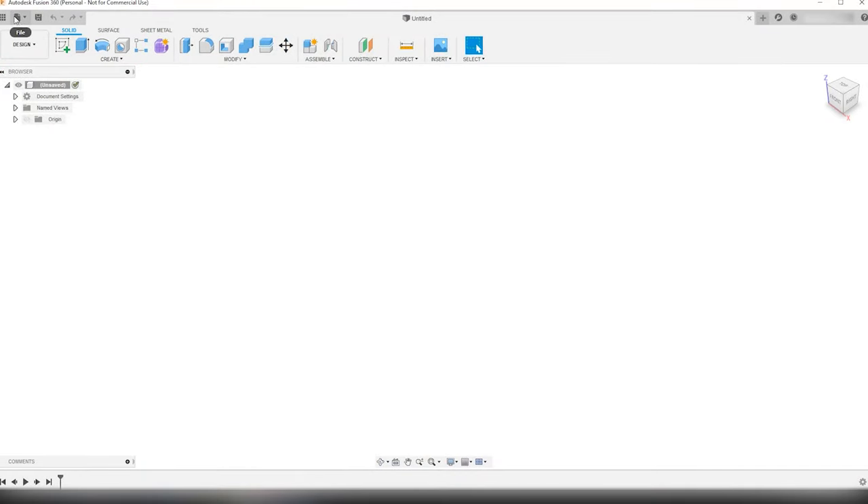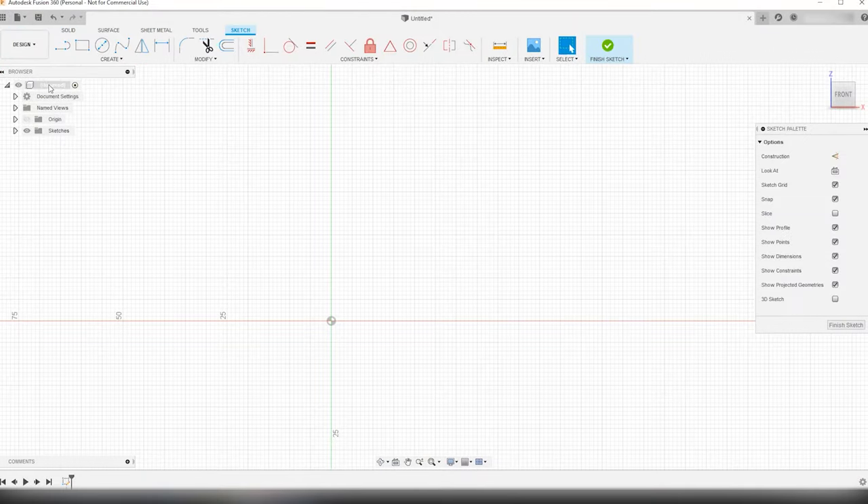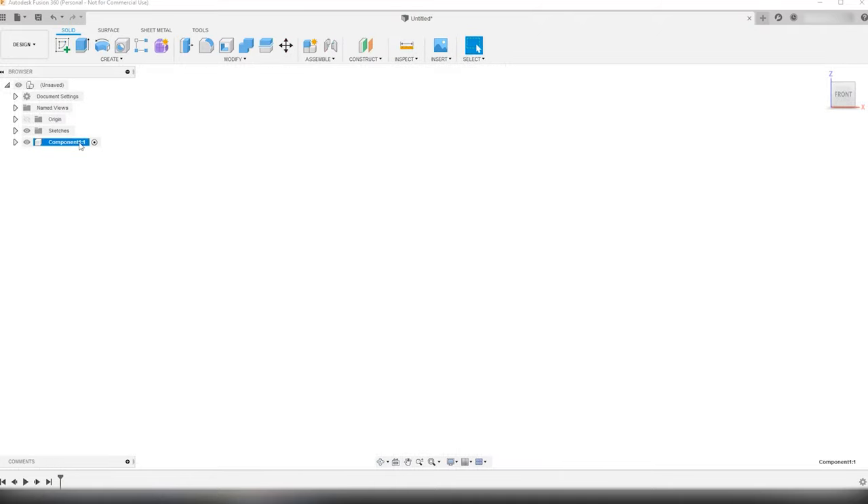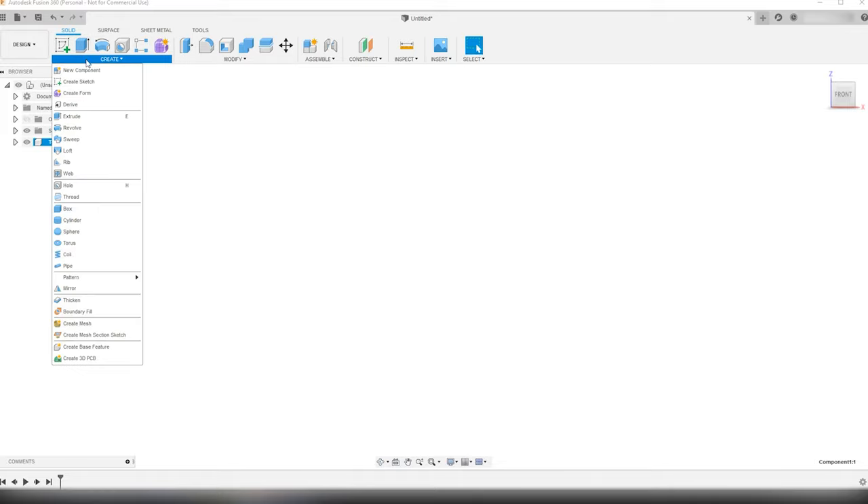First I open a new project or design. I right-click on the main component in this project and create a new component that is going to be the first of the two tabletops. By creating the component first and then starting your sketches and building up inside them, you will get a very tidy project file layout. After renaming the new component, you have to be sure that the component you are working on is selected or activated.